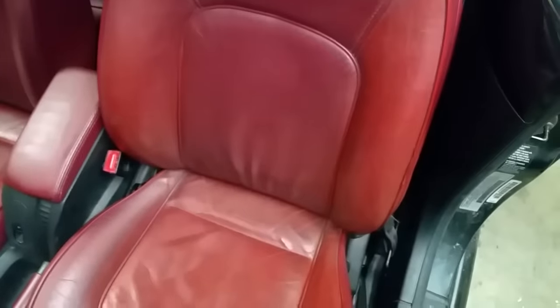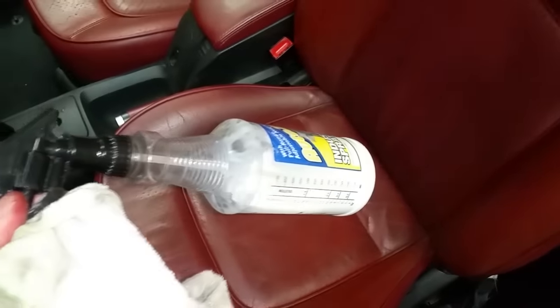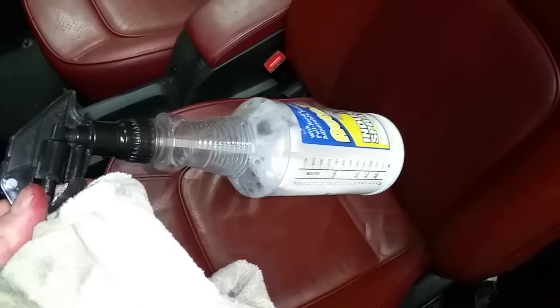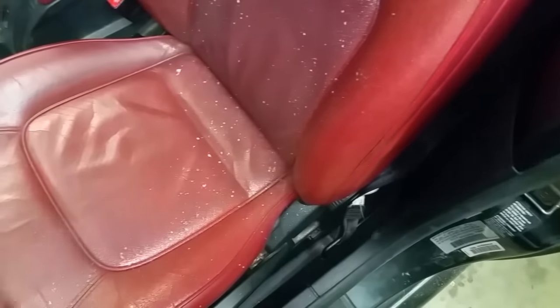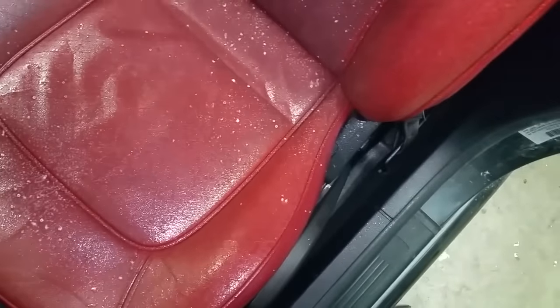Here is the driver's seat — it's all done, and it is a night and day difference. Now what we're going to use is some 303 Protectant. If you want the best, don't use Armor All. If you want the best leather and plastic conditioner, it's aerospace technology — look it up online. It is called 303 Protectant. You can use it on the vinyl tops, on your hot tub. We're just going to soak this all down. And that's the reason that this seat's even cracked — because they did not use any protectant on the seats.